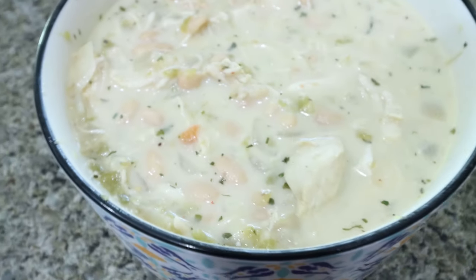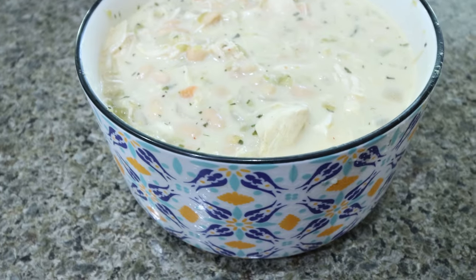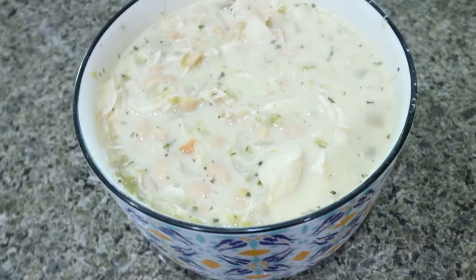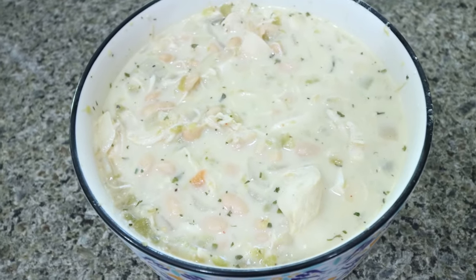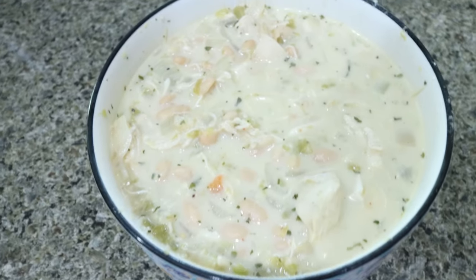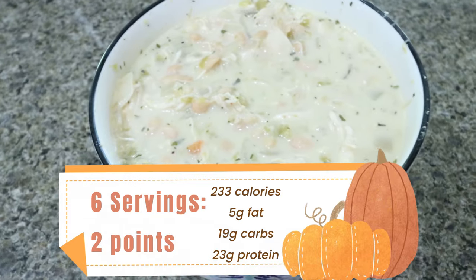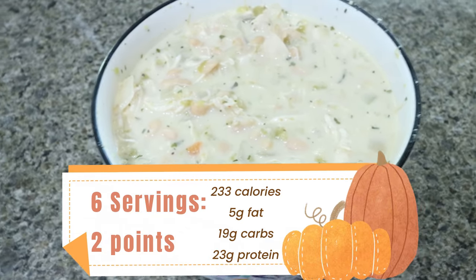Here is the white chicken chili — this looks so good. This whole pot makes six servings. You can top it with your favorite things like sour cream, guacamole, avocado — I think I'll add some avocado — tortilla chips, so many options. High protein, lots of fiber, perfect fall lunch.